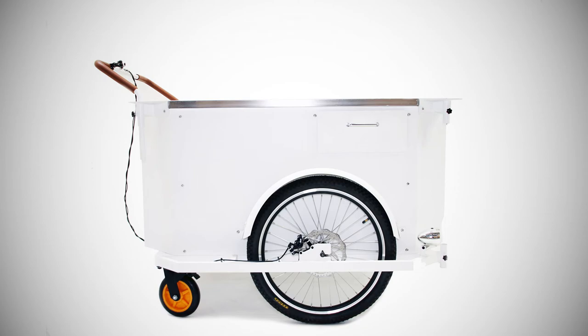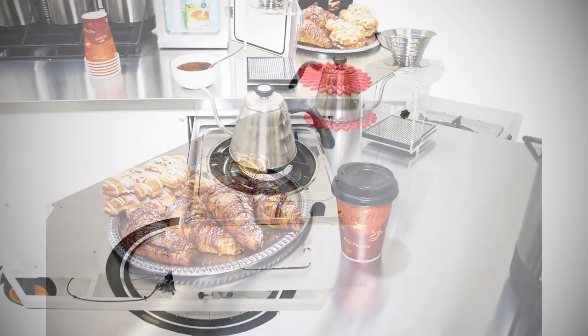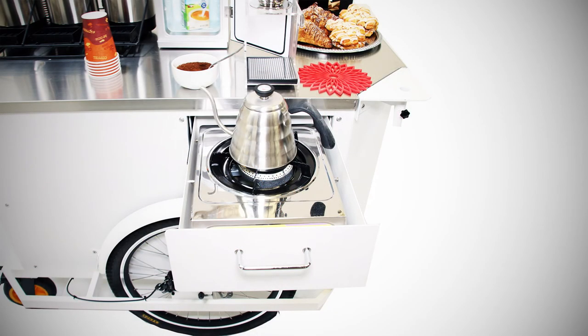We have created a perfect balance between space and storage with a large enough cargo capacity to carry books, pamphlets, magazines, newspapers, and any other merchandise you might sell.